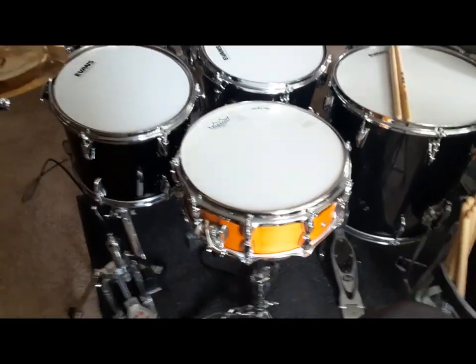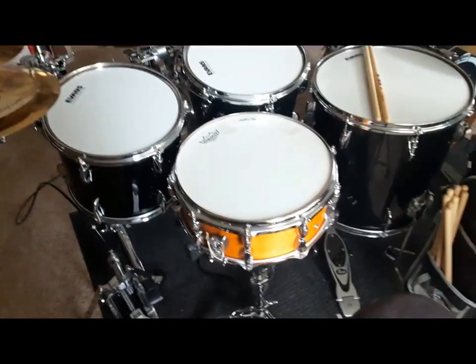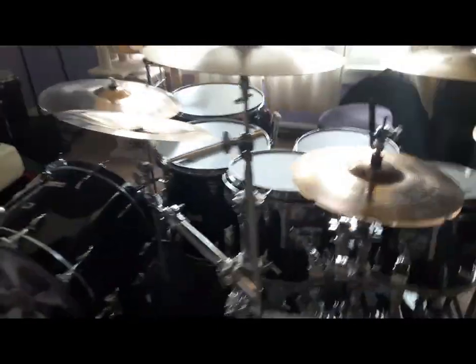My backup snare for this kit is a Pearl Prestige Session Select, five and a half inch birch snare, which is just beautiful. I've got them tuned so they almost sound identical — it's hard to tell which one's birch and which is maple if you have your eyes closed, but they both sound great.